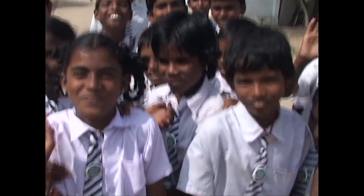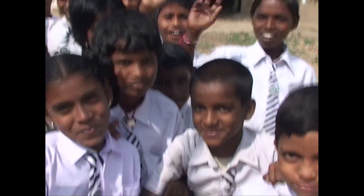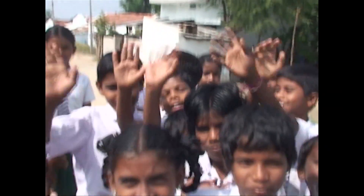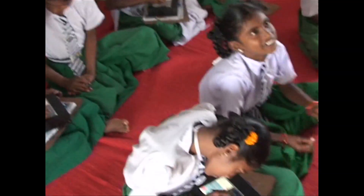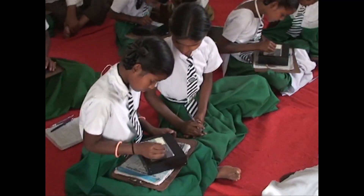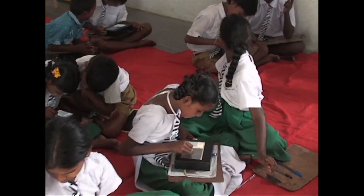Our present target audience are fifth and sixth grade students, largely in the region of southern India for the time being. There's a severe shortage of teachers in many of these schools, so the first thing you think about when you go to an area where people don't have resources is to make something at a very low cost.